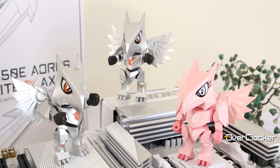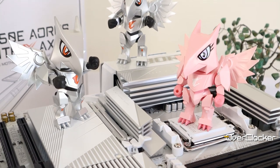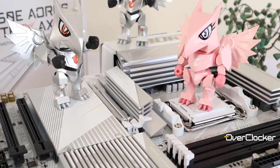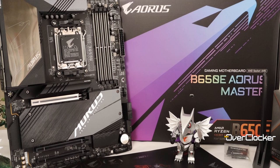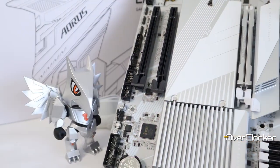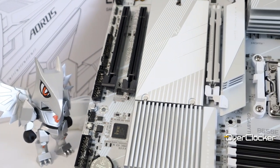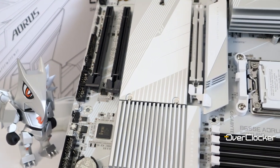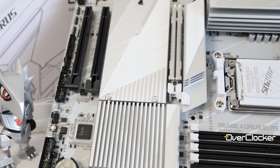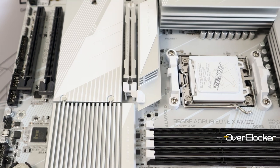For the price, the looks, performance, and feature set, the B650E Aorus Elite-X AX ICE is a fantastic board. My favorite AM5 board to date remains the B650E Aorus Master, but this one — nearly 4000 Rand cheaper — can match it where it counts and for the most part I think it actually beats it in other areas. Let me know what you guys like, dislike, or in general think about the Elite-X AX ICE board.